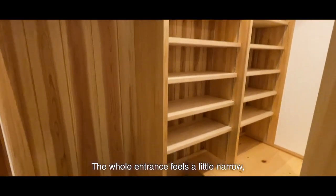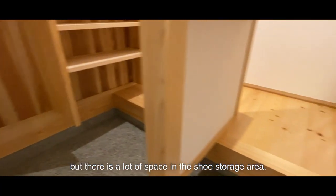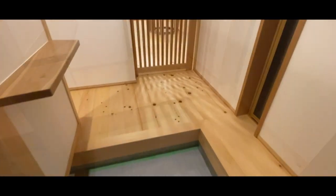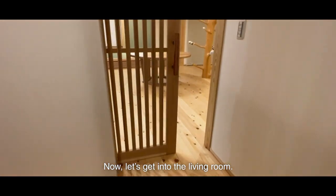The whole entrance feels a little narrow, but there is a lot of space in the shoe storage area. Now, let's get into the living room.